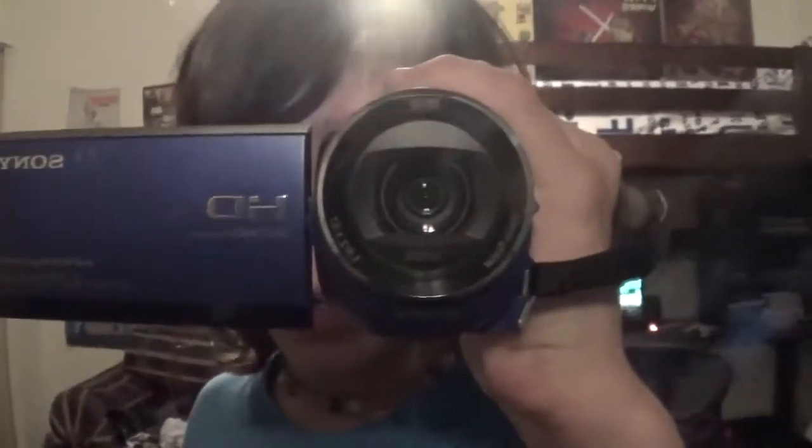Let me show you again what my camera looks like. I have a Sony HD Handycam. If you want, you can pause the video — look at that lens, it's so pretty. And over there is my gaming setup. Number 2: good quality camera.